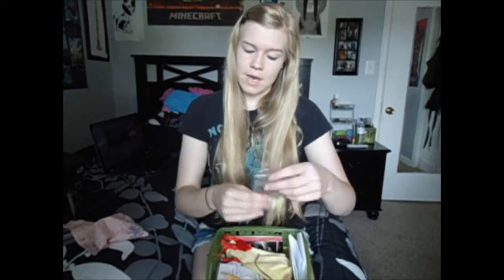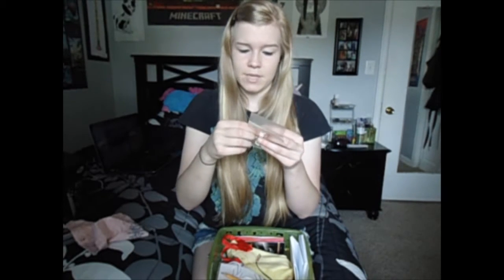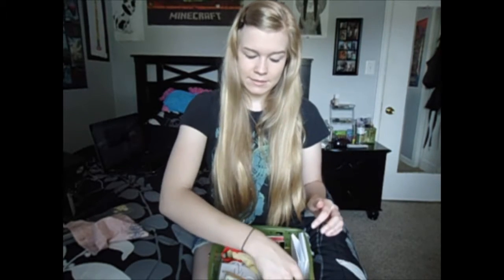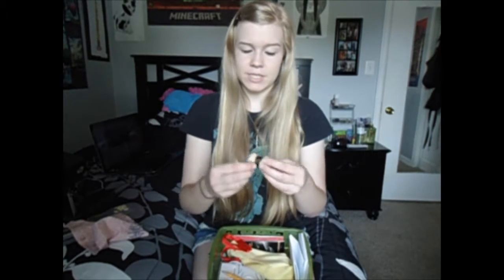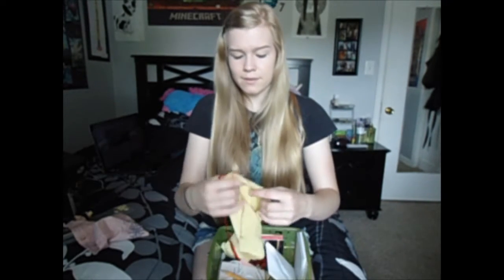I have a cloth cleaning cloth from like sixth grade, whenever I bought a cleaning kit — because every sixth grader buys a cleaning kit. I have a little baggie of pads in case one of mine comes off and I need to replace it. And here's just an old swab that I have; I have a lot of swabs actually. I never use them — I don't even know why I still have them.